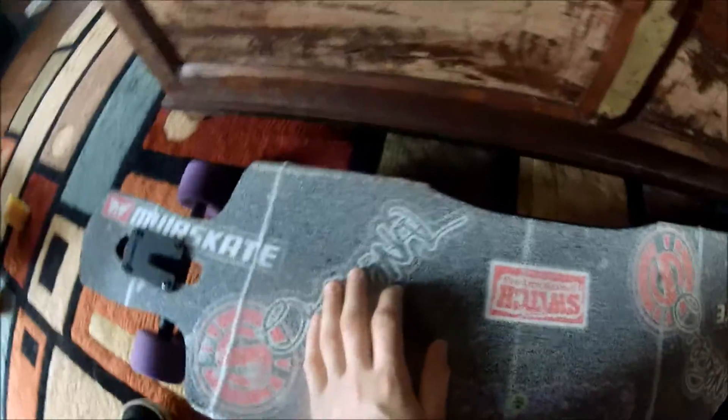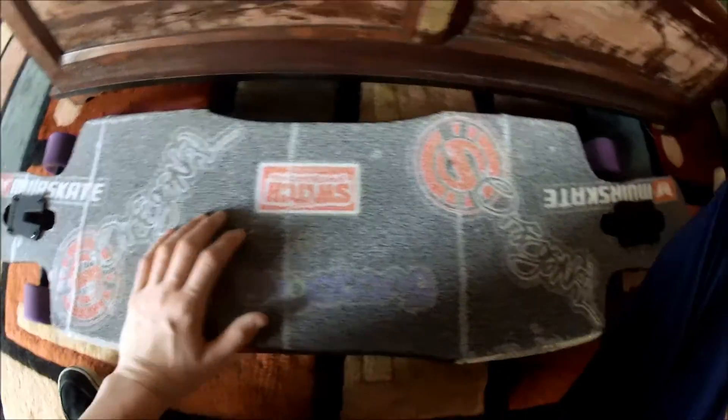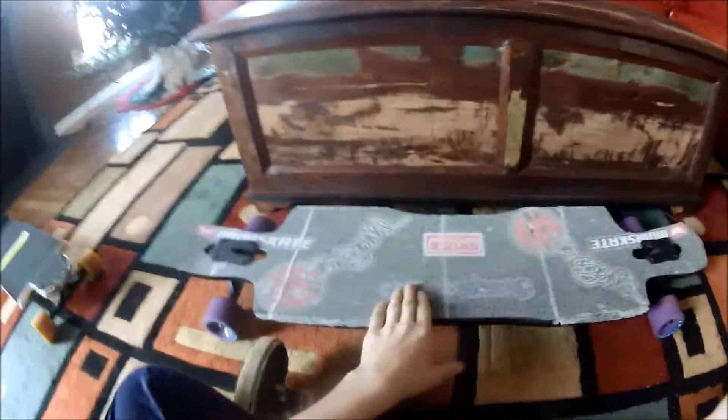I've got Bone Reds bearings. This is my Original Freeride board — it is 41 inches long and 10 inches wide. It's a really nice board, drop-through with kick tails so you can do tricks. Flip it around, it's really nice — I love this longboard already. It's gonna be fun in the summer. Don't forget to like, subscribe, favorite, and leave a comment below with any questions. Go check out Switch Skate and Snow — the best skate shop in Delaware. That is www.switchskateandsnow.com. Thanks for watching guys, see you later.